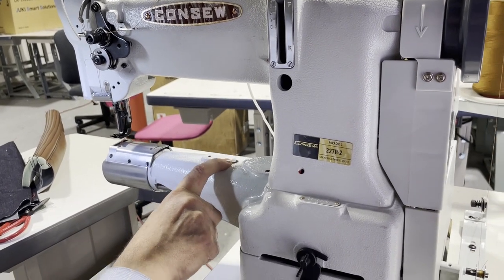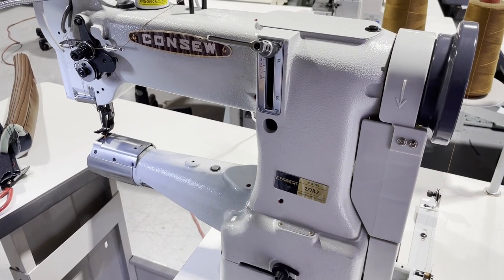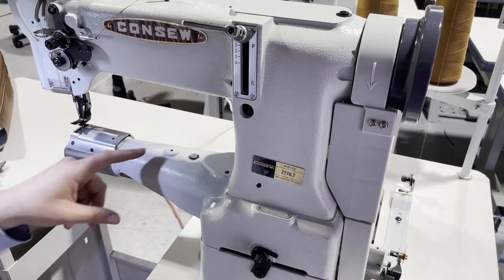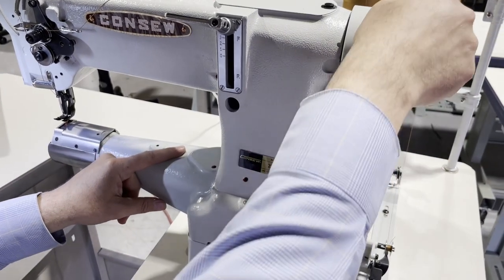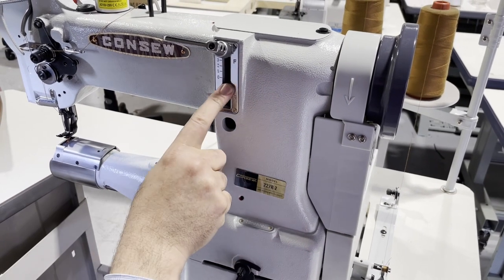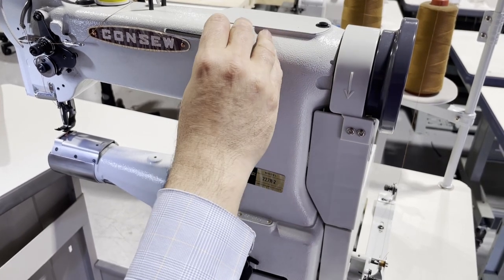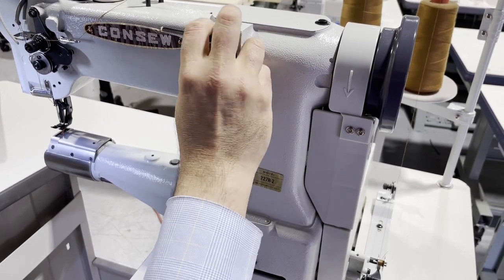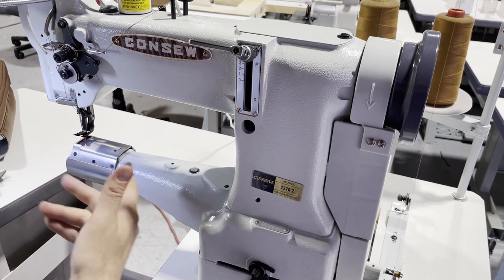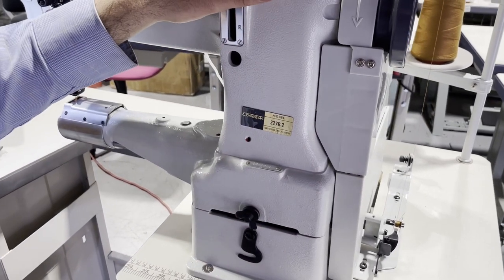This is a safety clutch right here. If you go over something really heavy and the machine gets stuck, you just press this and turn the wheel and it will release itself so you can continue. The stitch length goes from zero to five, and when you go all the way down you hit reverse — I'll show you all of that.